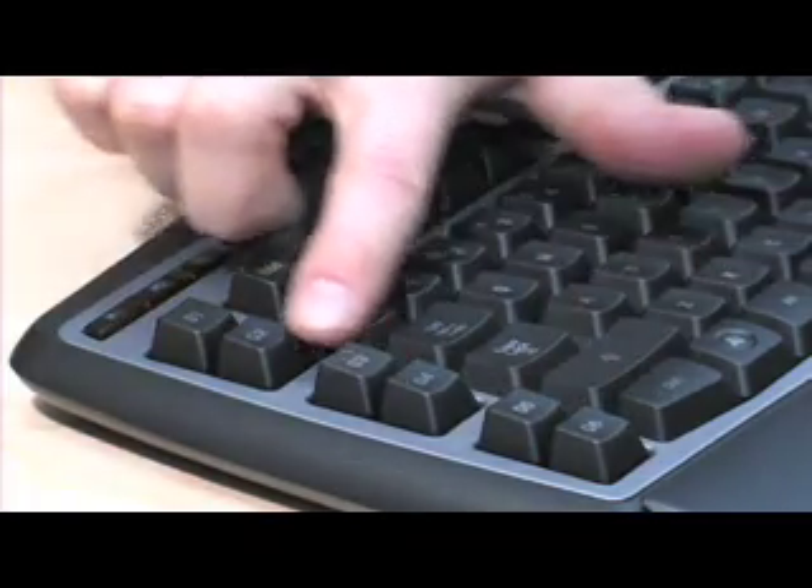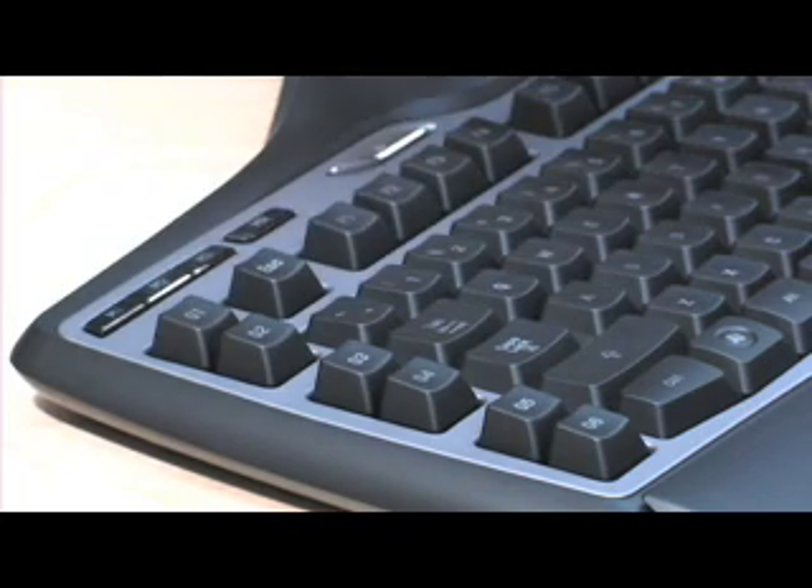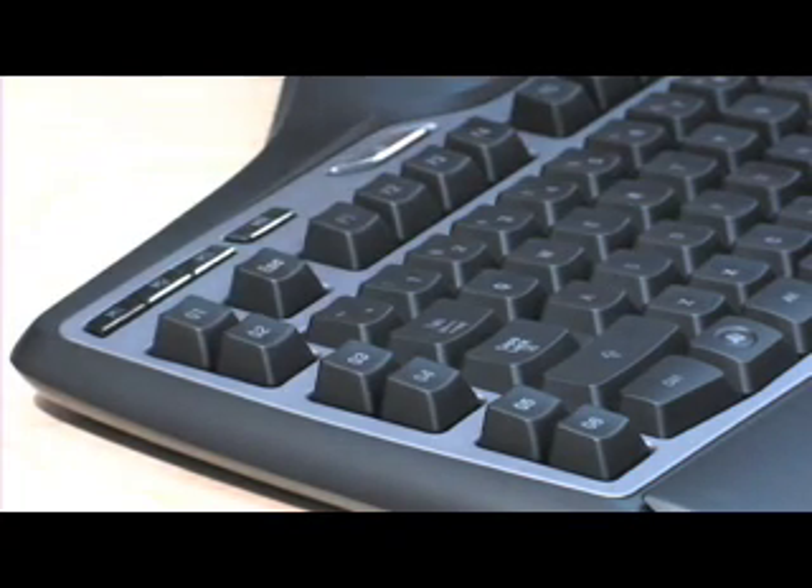Three sets of two macro keys adorn the side, along with three mode keys. The mode keys switch the set of six macro keys to a different set of macros, effectively making the keyboard capable of supporting 18 macros.